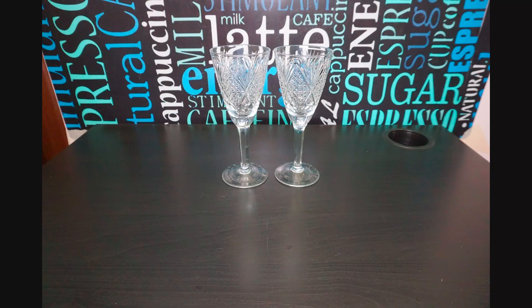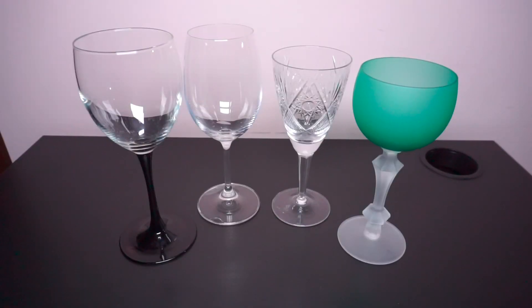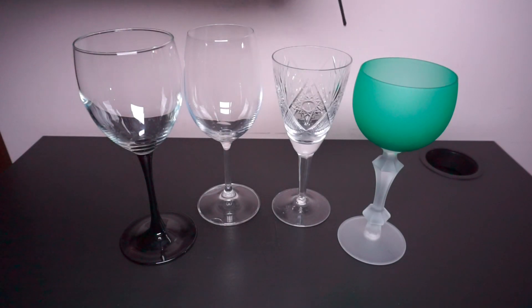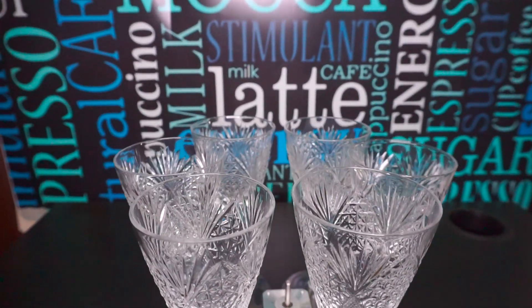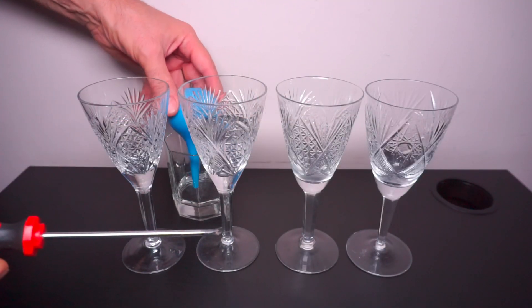Я перепробовал звучание всех бокалов, которые нашел у себя в доме. И как оказалось, современные бокалы звучат очень слабо. А вот старые хрустальные фужеры звучат приятно и громко. Только жаль, что их оказалось всего 7 штук — это повлияло на продолжительность проигрывания музыкального фрагмента. Пришлось воспроизводить только небольшие кусочки мелодии.